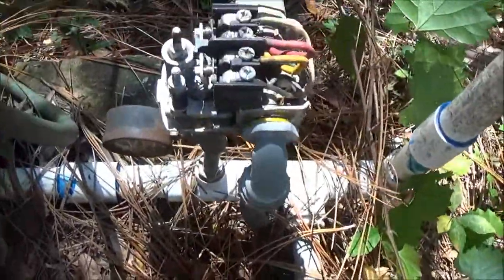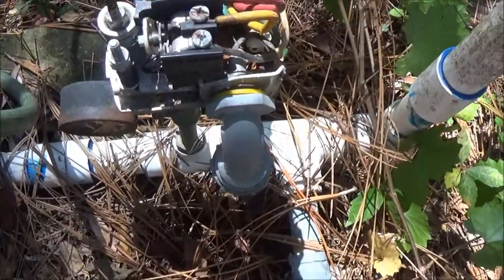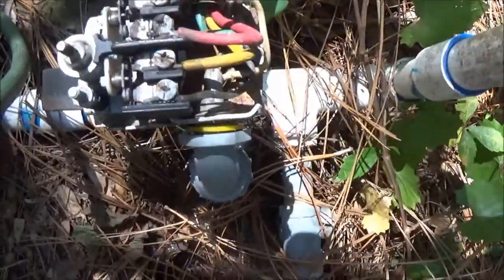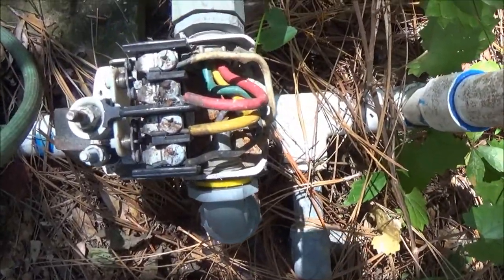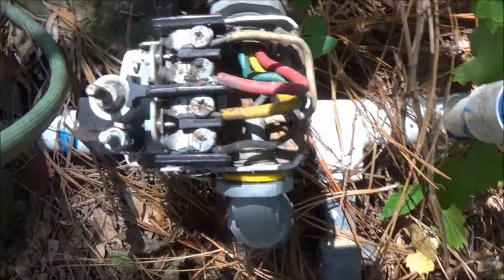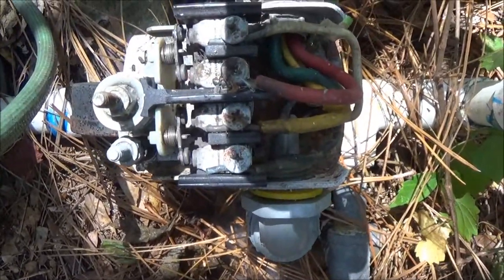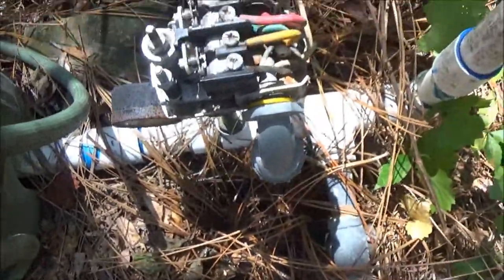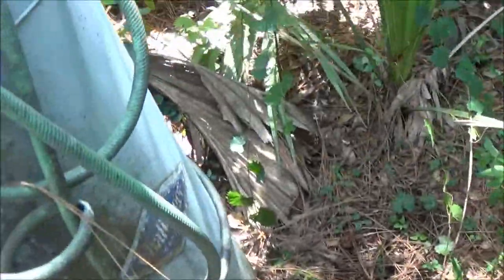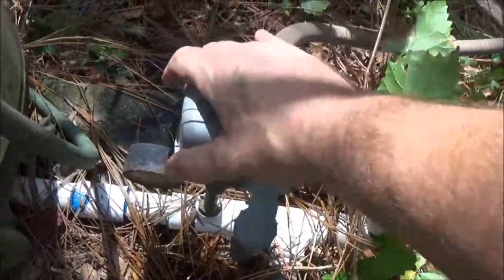Alright, we're going to watch the points — we're going to turn this pump on right here and make sure when it loses pressure the points get going. There they go. Now we'll make sure they kick off — and they did. So we're set, we're good to go guys. Now just want to stick our little cover back on top of here.